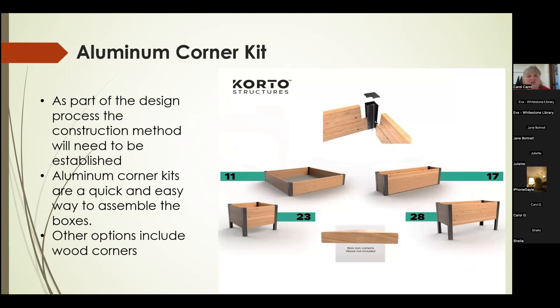We decided to use aluminum corner kits for construction. This picture shows various configurations you can do. We used the two-foot poles to make a square box, and also used poles to make a rectangle. How these work is there's a one-inch bracket or extrusion inside, and your wood slides right in and then you screw through to hold it together. You have lots of options for the configuration — whether you do a rectangle or a square.